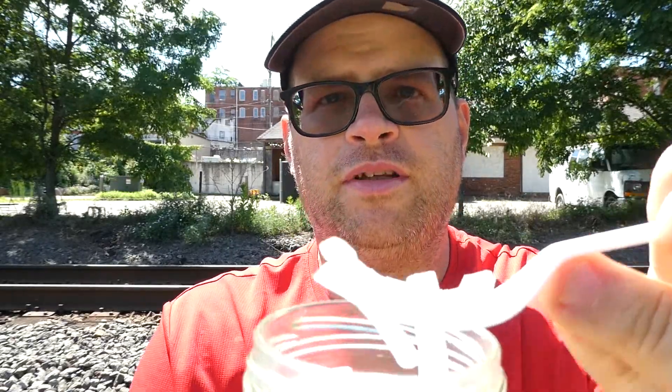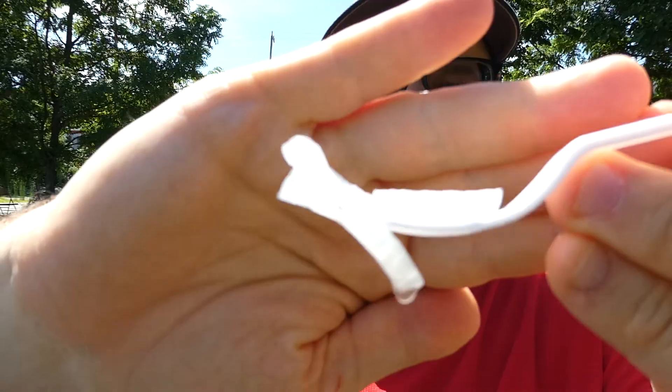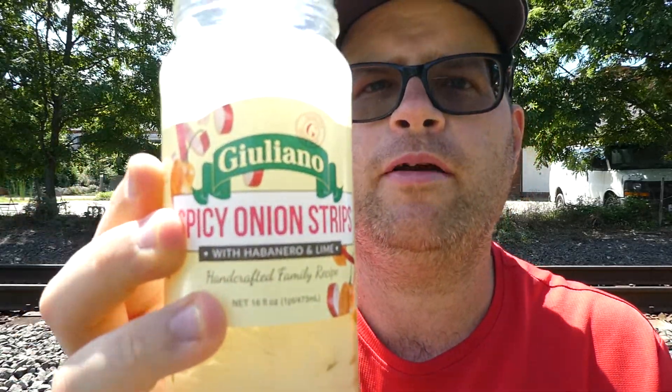Let's go in here and get some of these babies. There's what they look like. And here we go, here we go — from Giuliano's. Their spicy onion strips with habanero and lime. Cheers.